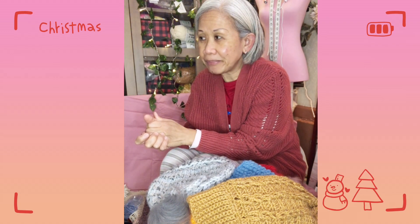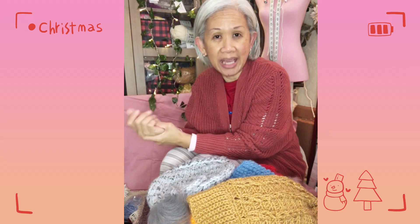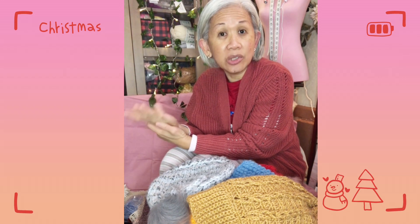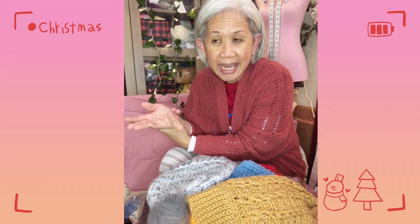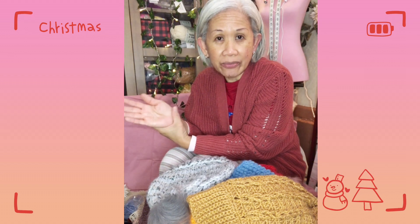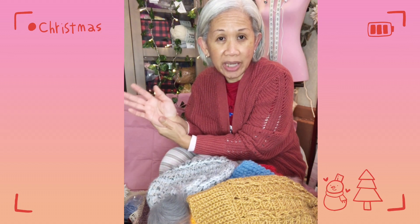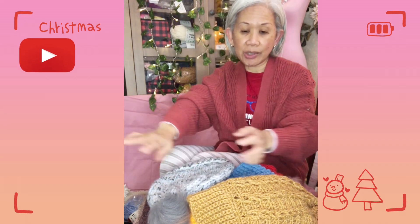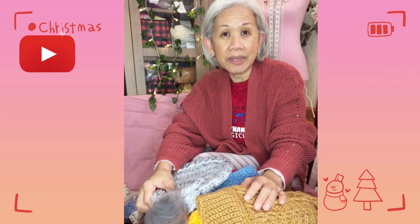Drawing the winner is on my agenda. Today I'm doing a New Year yarn giveaway, and this will again be my last giveaway for the year 2022. But before we get into that, I just want to show you what I've been busy knitting and crocheting.